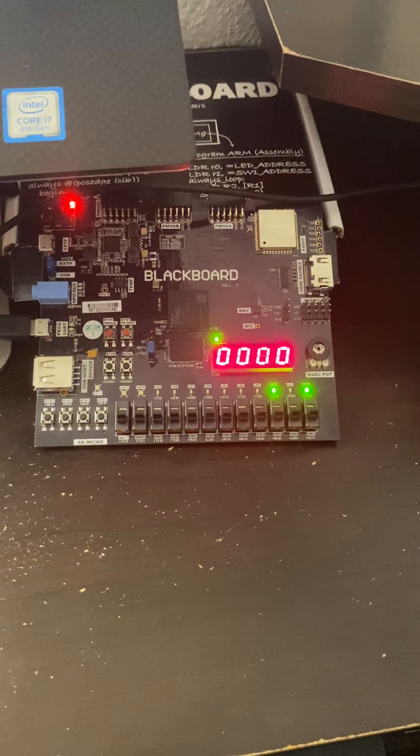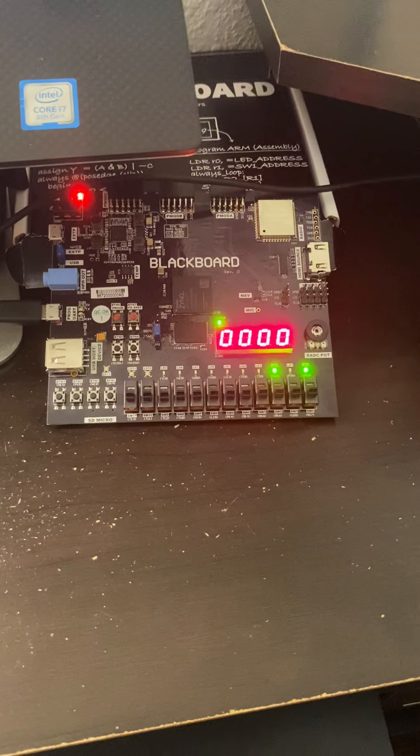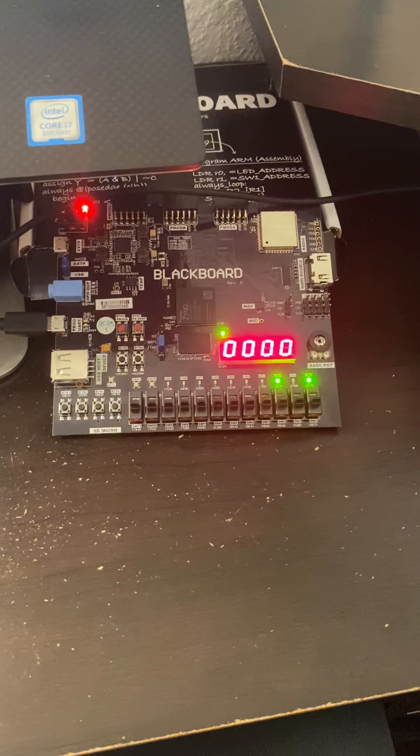At three minutes we should see that LED turn off. There we go — perfect. That LED turned off. Let's go ahead and put the passcode back in. I think it was one, two, three, four. Let's enter that — and now we can open and close the safe at will. The last thing I wanted to show you is the reset button, nicely displayed on the seven-segment display.